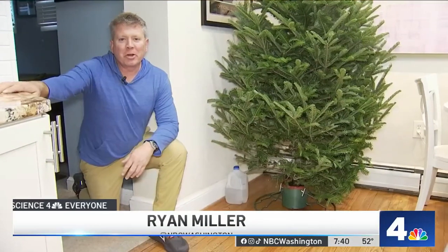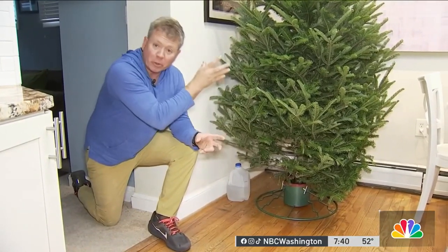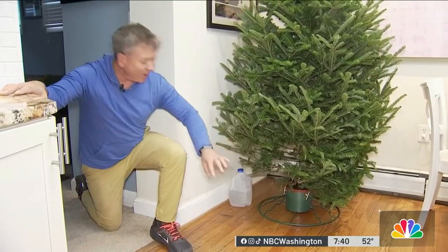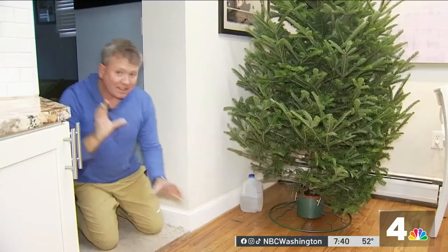Hi there and happy holidays. I'm meteorologist and science teacher Ryan Miller. Let's use science and look at how you can keep, if you celebrate it, your Christmas tree watered sufficiently without having to bend over and make sure all of the water gets in and not spilling it on the floor. Here's the science and let's get into it.